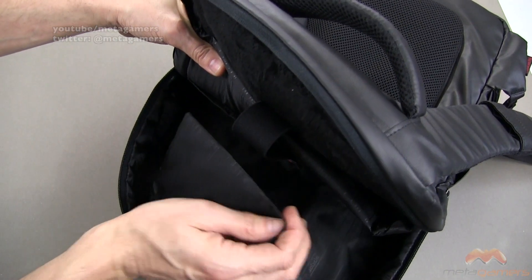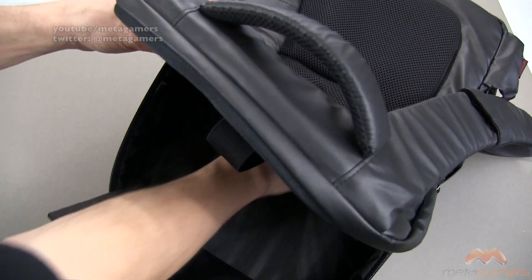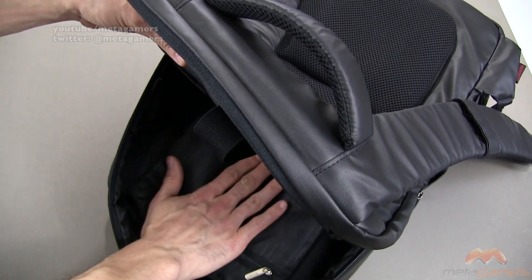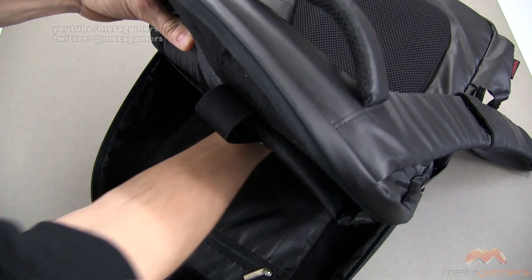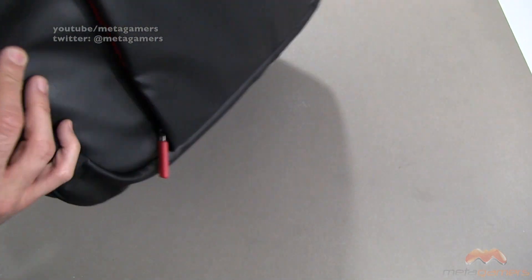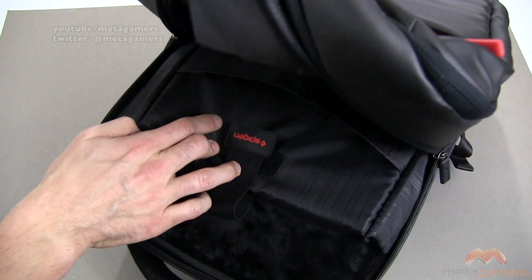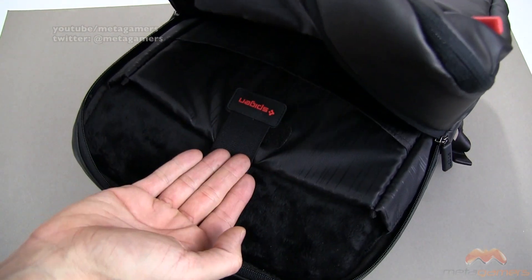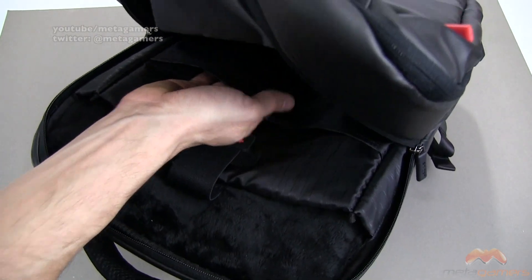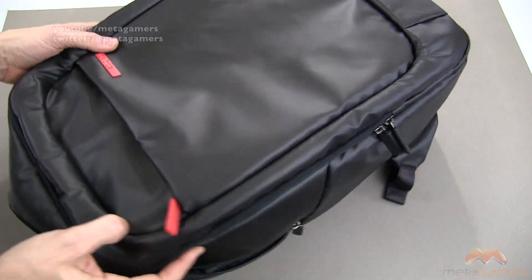There's a zippered pocket where you can put goodies, and a zippered pocket behind it — both go really deep. One goes about a hand's length in depth, the other goes to the bottom of the bag. There's also a big chamber in here for additional storage. On the opposite side of the laptop sleeve, there's a pocket where you can put magazines, papers, and things like that. Lots of storage options.